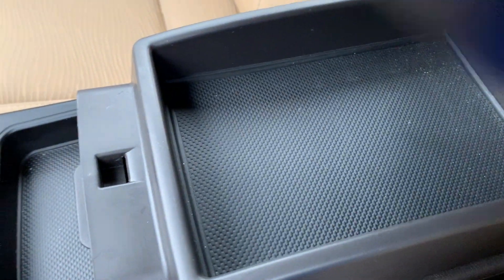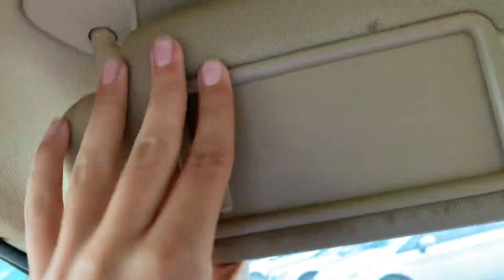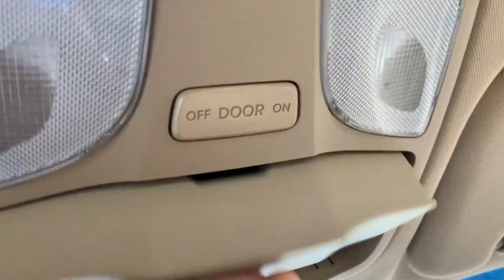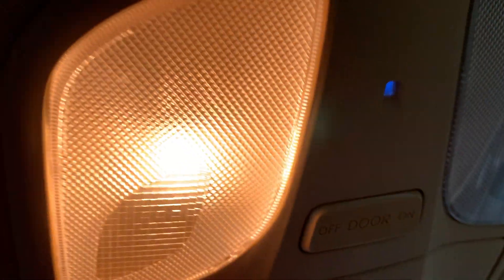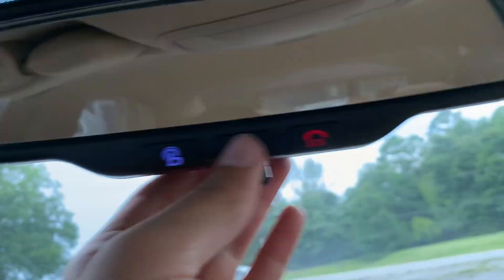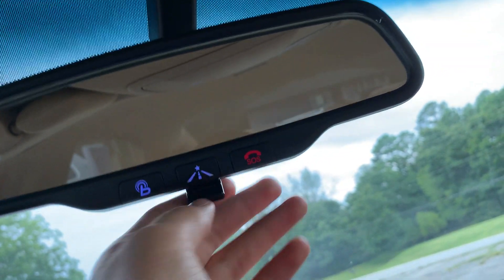There's a glove box right here. You've also got the Bluetooth microphone, a sunglasses container, courtesy lights, and the controls for dealer services like OnStar-style connectivity.